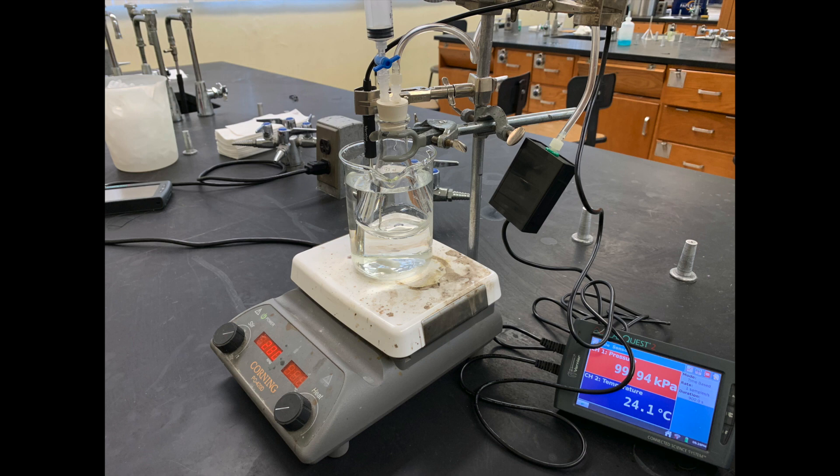This experiment will measure how the vapor pressure of methyl alcohol changes with temperature, and that will be used to calculate the enthalpy of vaporization.